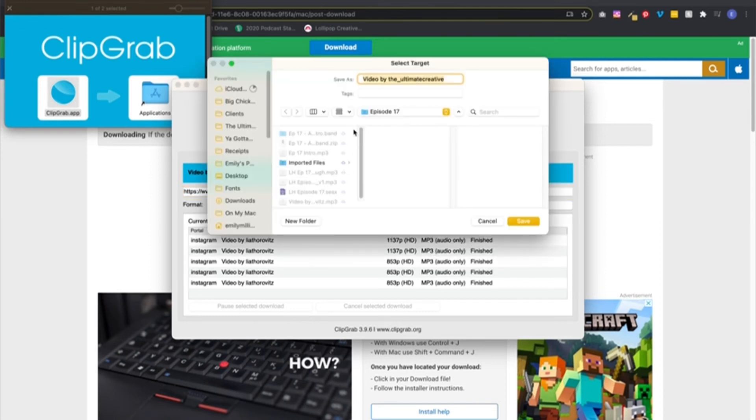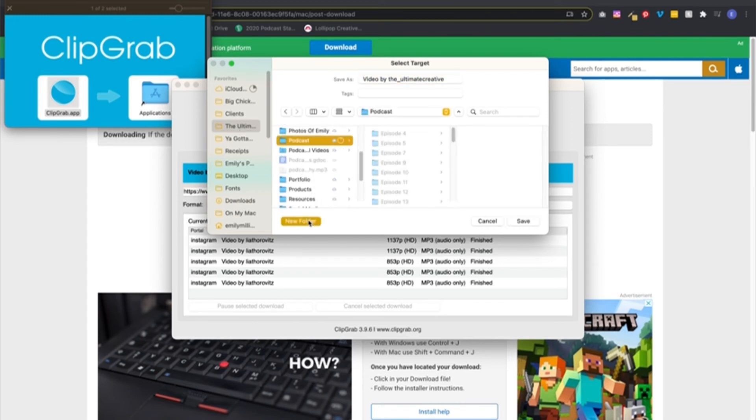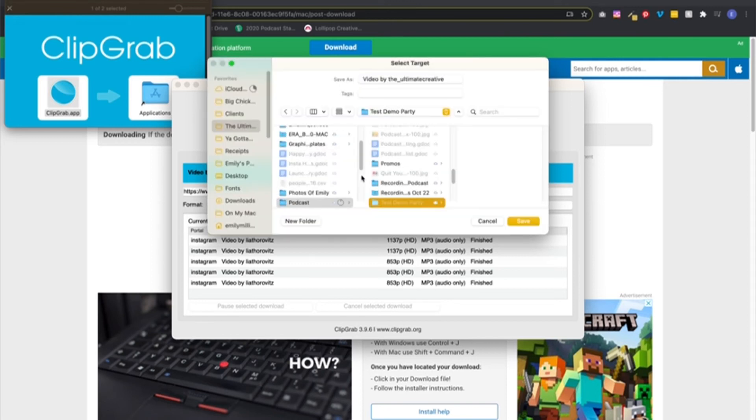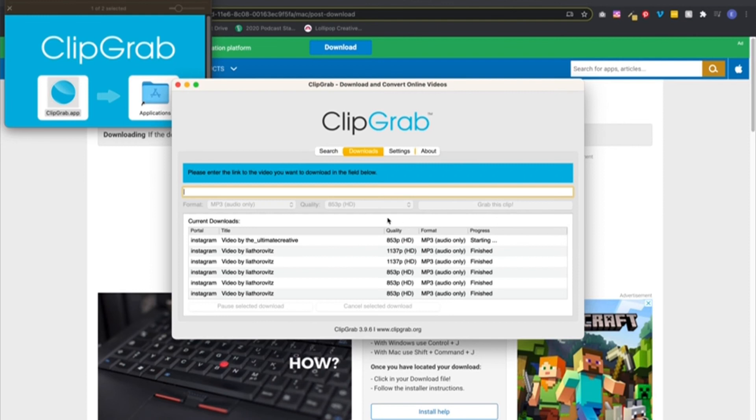Now it's going to ask you where to save. So I'm going to save it to The Ultimate Creative folder, in my podcast folder. I'll create a new folder — let's call it episode 45, since this is episode 45. Now it's going to download, and once that's done you have your audio file ready to edit. And that's it — that's the tutorial.